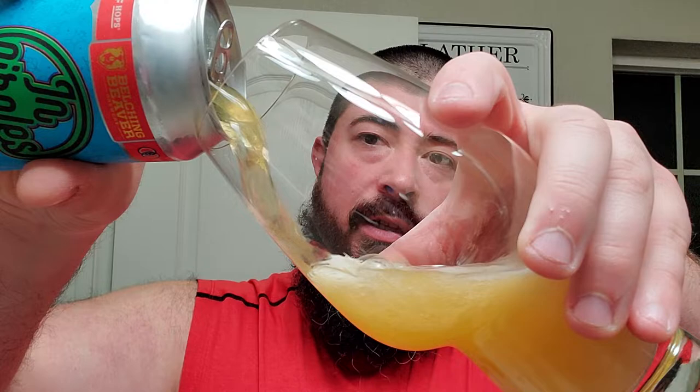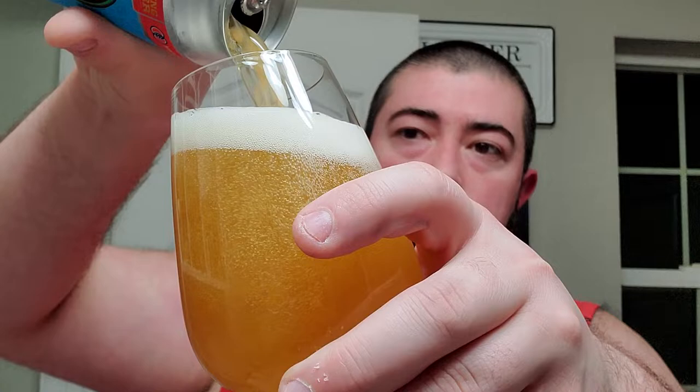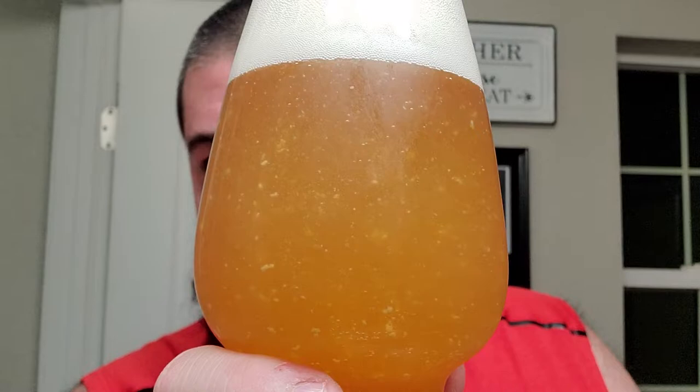Let's crack this one. Got one of my favorite IPA glasses here. We'll get a look at this color, and then we'll give it a whiff, and we'll give it a sip. And that looks pretty good there. Looks like we got some floaties — do not let floaties in your craft beer deter you. It's just yeast that's pretty much been completely utilized. Yeast eats sugar and converts it into alcohol, and that's just yeast floating around in there. Pay it no mind.